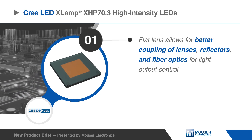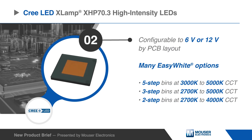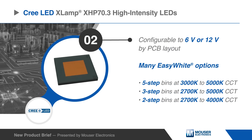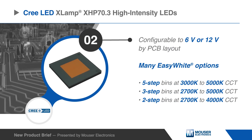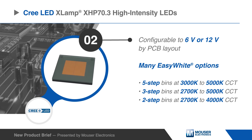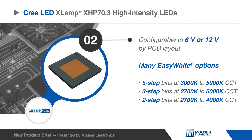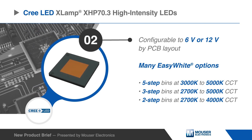The flat lens also enables better coupling of reflectors and fiber optics for light output control. These white LEDs are configurable to 6 or 12 volts by PCB layout, and are available with many easy white options from 2700K to 5000K correlated color temperatures.